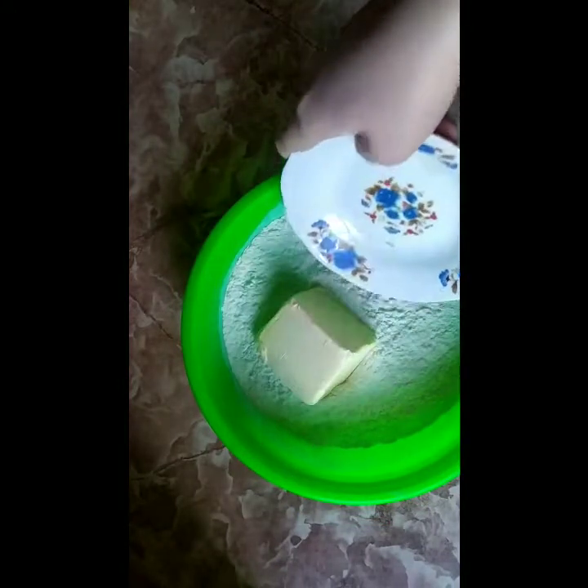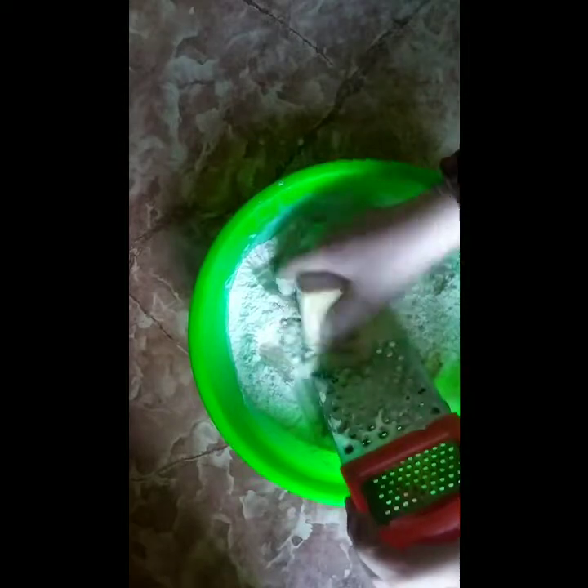And add the butter. Heat it until it floats, then grind the butter.